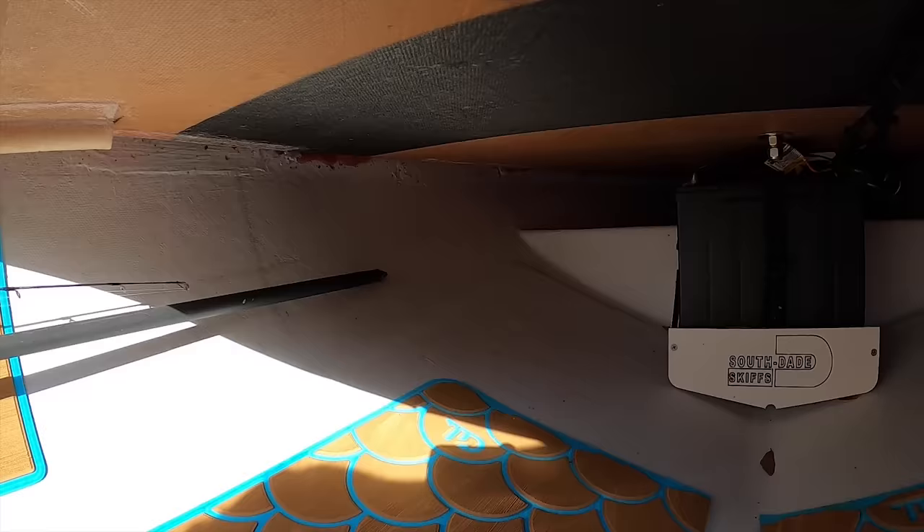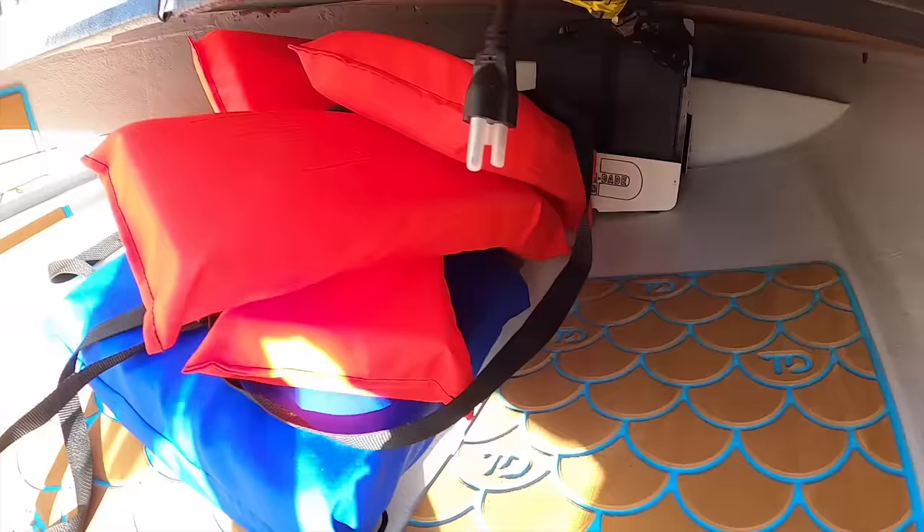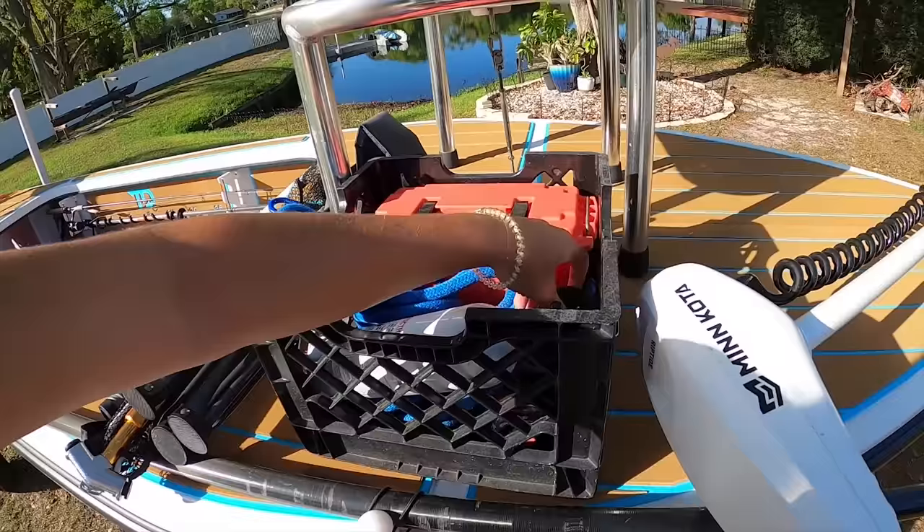The last couple things I always bring with me are of course life jackets. If it's just me I'll only bring one. And then of course the throwable. I choose to put both the life jackets and the throwable way up in the front of the boat — we have space in front of the battery and I usually shove those way far up there. In this spot I also have my dry storage, an orange dry box that has all of my registration papers and that fun stuff.